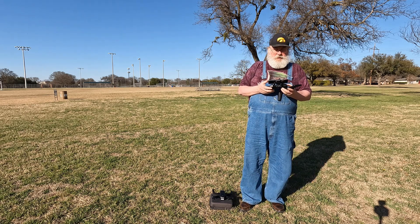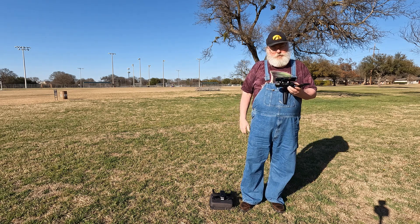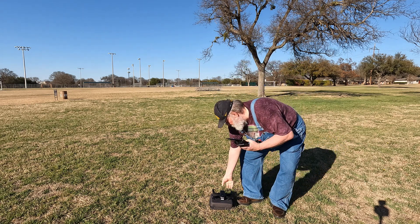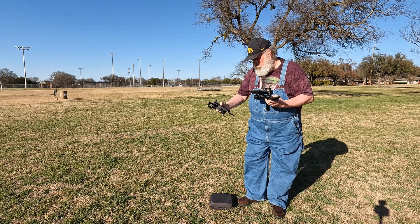The first step is kind of unusual. Normally you start your transmitter first, but with this drone you start the drone first. Use the button on the bottom — push and hold.